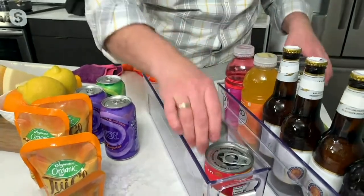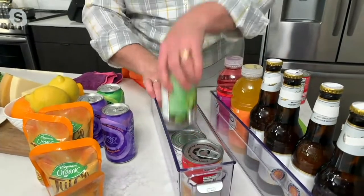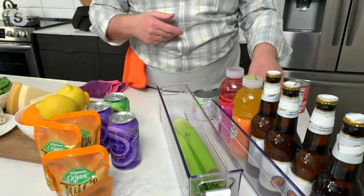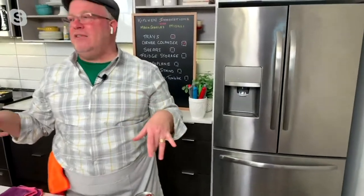You can use it in the pantry for cans — how great is that? Or these could be jars. I'm also going to show you that they're long enough for your carrots, celery, and produce. Let's take a look at the price: $16.64 clearance price!